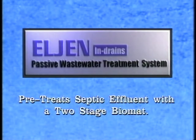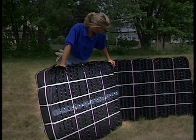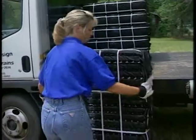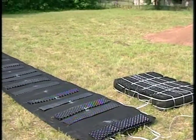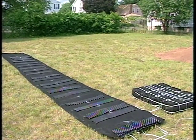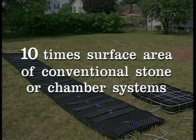The Elgin in-drain treatment system is the only system that pre-treats septic effluent with a two-stage biomat. Constructed of lightweight recycled materials, the finished dimensions of each in-drain unit are 3 feet by 4 feet by 7 inches. With a weight of only 18 pounds, the lightweight construction makes them easy to transport, handle, and install. A continuous length of biofabric is wrapped over and under cuspated core spacers, resulting in approximately 100 square feet of surface area within each in-drain unit. This unique patented design provides up to 10 times the surface area of conventional stone or chamber systems.